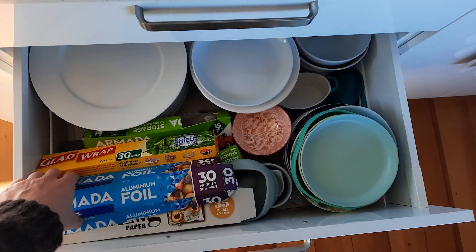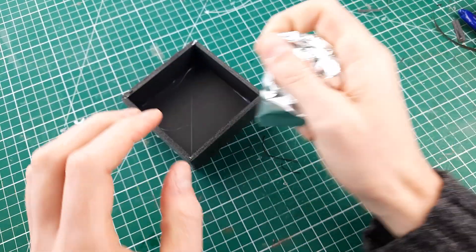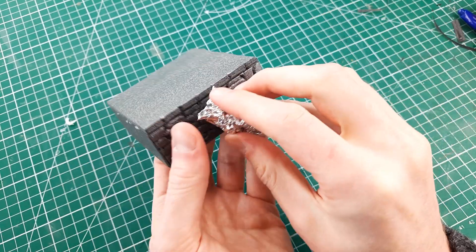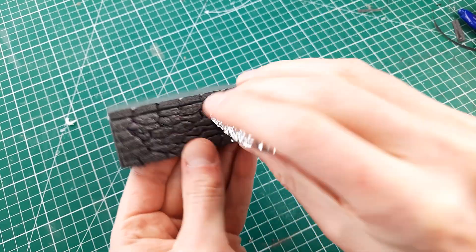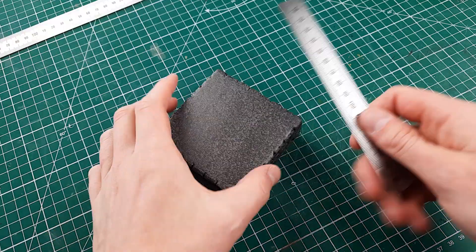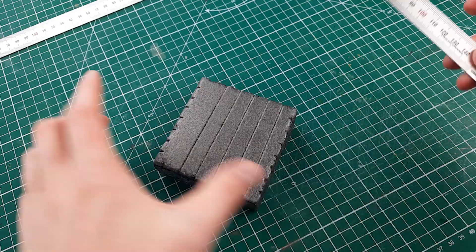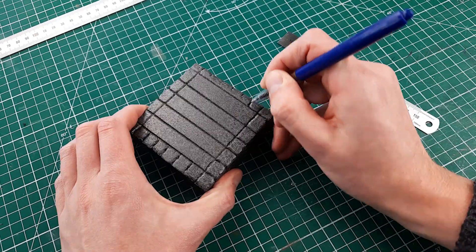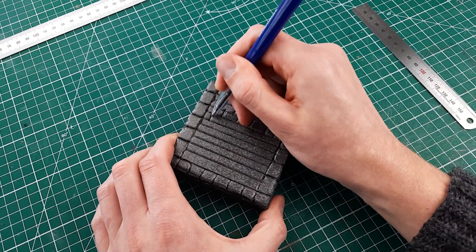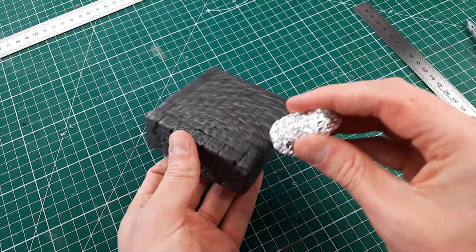The next step was to grab some aluminium foil from the kitchen, scrunch it up into a ball and use it to texture the foam to make it look like rocks. This just breaks up the surface to make it look more organic. For the top of the plinth I wanted to create a cobblestone effect, so I measured out the pattern with a ruler and carved it in, then used the aluminium foil again to press in the rock texture.